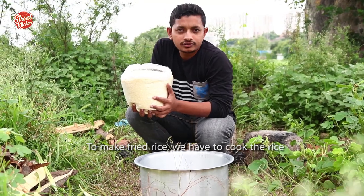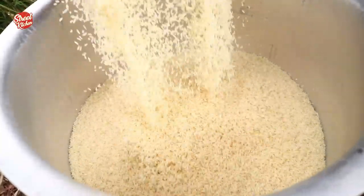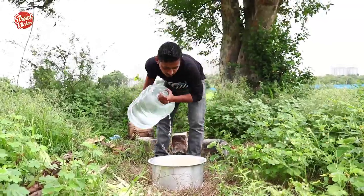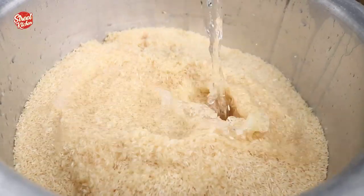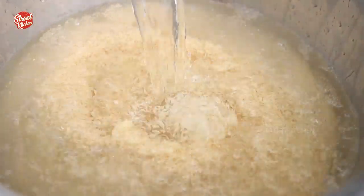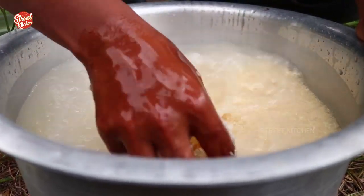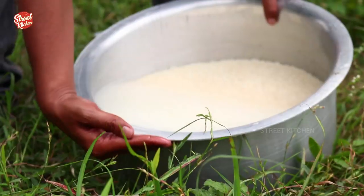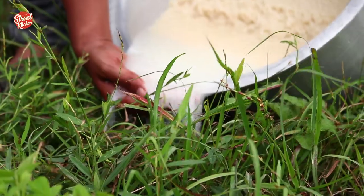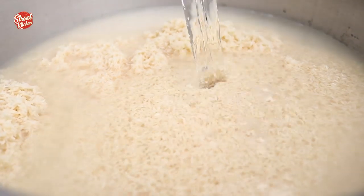To make the fried rice, first we have to cook the rice. Okay, let's get started.